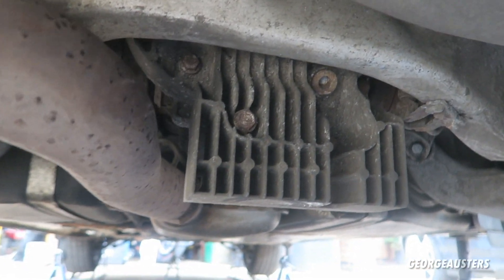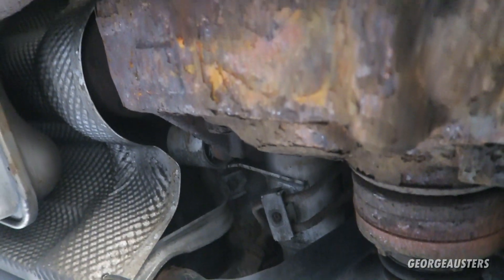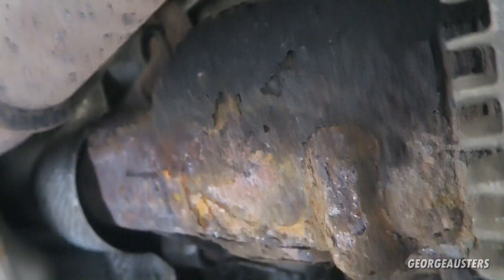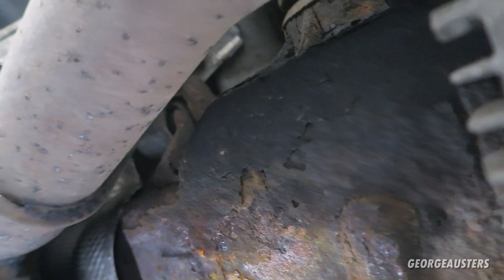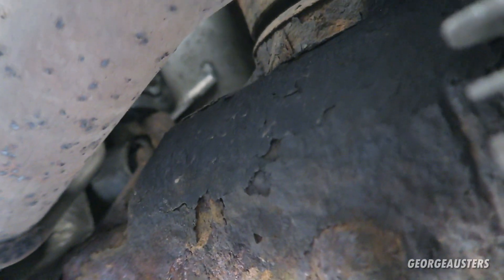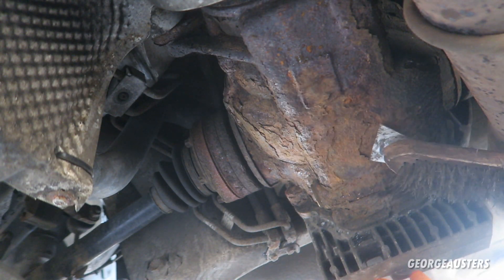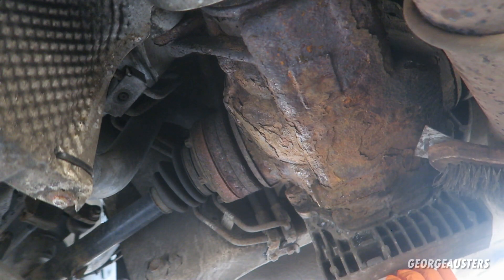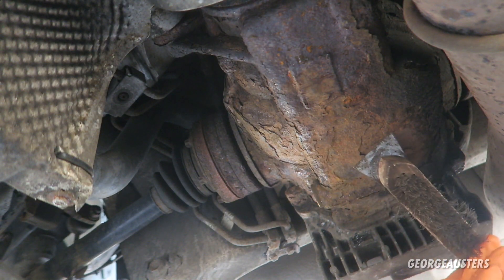Now before we get started on draining the oil, if you have a look at the diff itself — you can see it looks pretty rusty. This was actually noted as an advisory on the previous MOT, it said something like 'rear diff corroded.' I want to give this a good clean-up first and get rid of some of that surface rust. I'm not going to go crazy or start painting it, I just want to make it look a bit better. I'll start by scraping off the flaky stuff, then use a brush and a drill attachment.